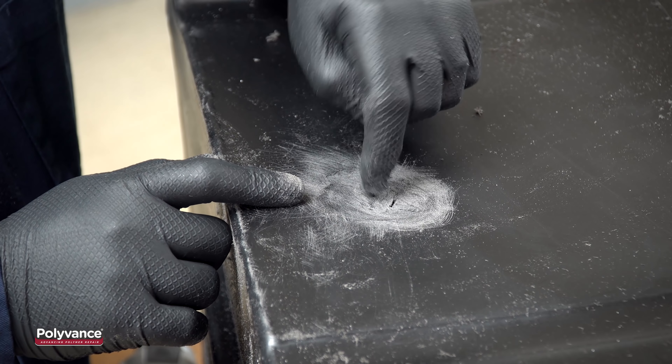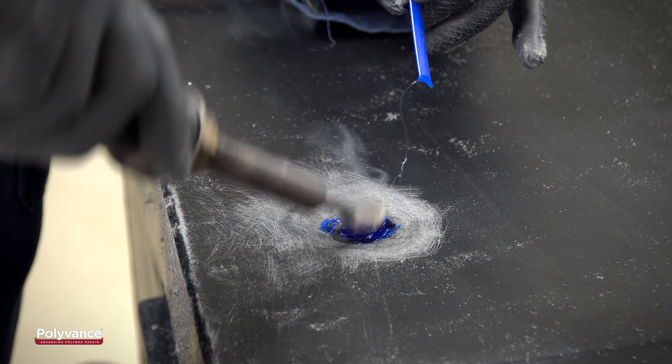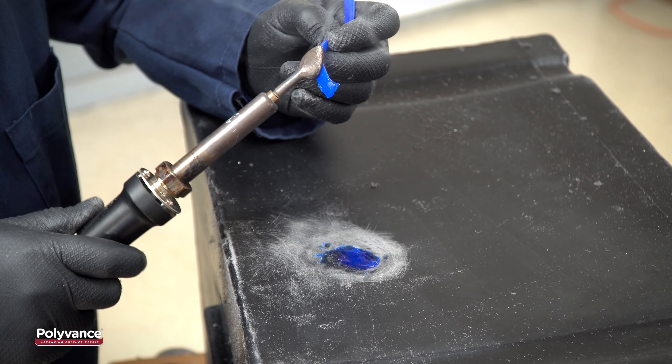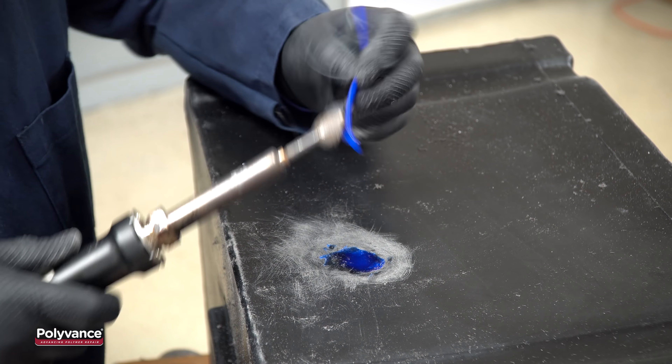Melt the surface of the rod with the airless plastic welder. Flip it over and stick it to the plastic. Force it down into the puncture mark. Do this a few times to cause the melted plastic on the inside to mushroom out. This will allow the filler rod to form a plug on the inside of the hole.